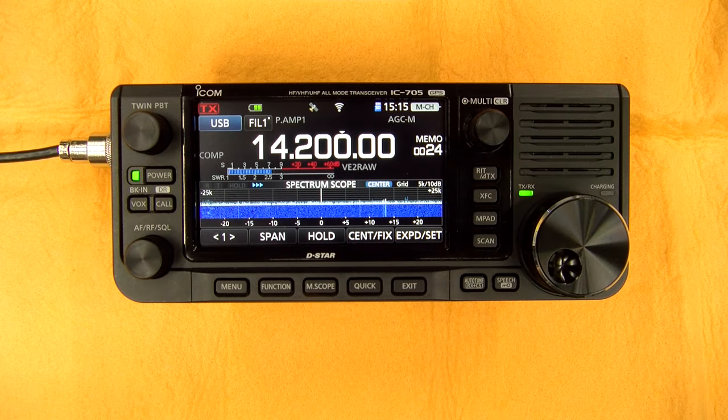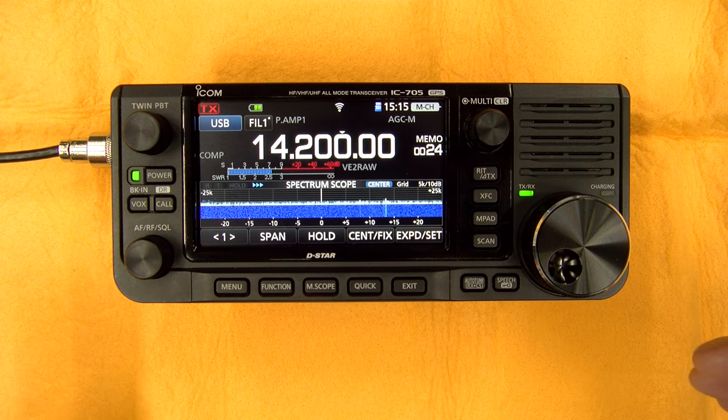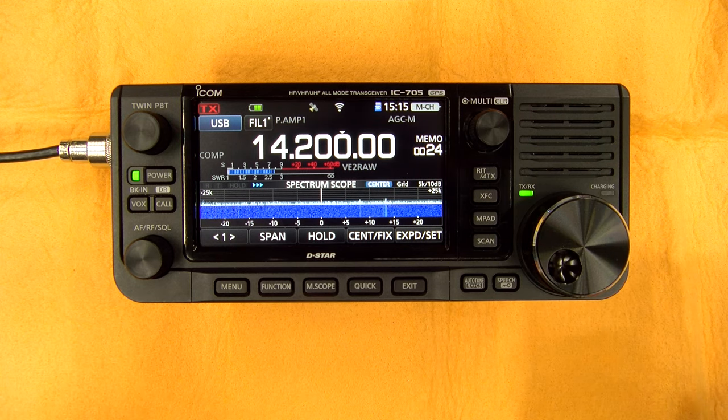Now let's go through the radio. From left to right, we will cover all the buttons and all the menus. This radio is pretty compact, so there's a lot of sub-menus, but you will see that it is very intuitive. You'll find it quite easy to operate even though there's a lot of features.